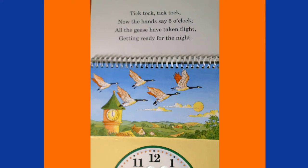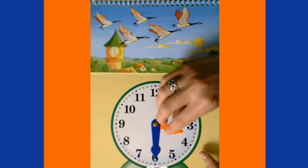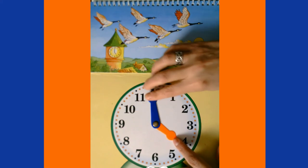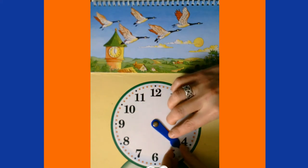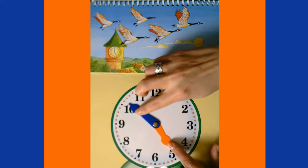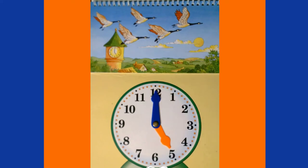Tick-tock, tick-tock — now the hands say five o'clock, all the geese have taken flight, getting ready for the night! Since we're at 3:30, our minute hand goes all the way around to 4:30, then keeps going all the way up to the twelve. Notice the hour hand is pointing right at the five. It is now five o'clock p.m.